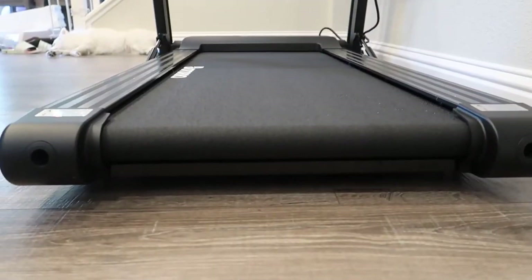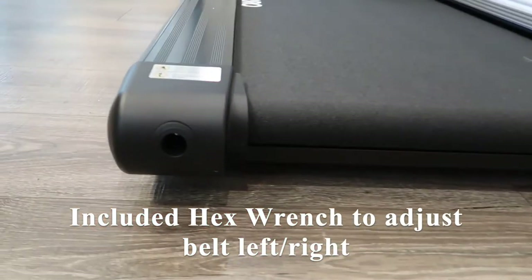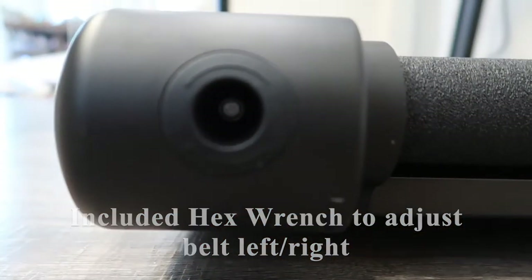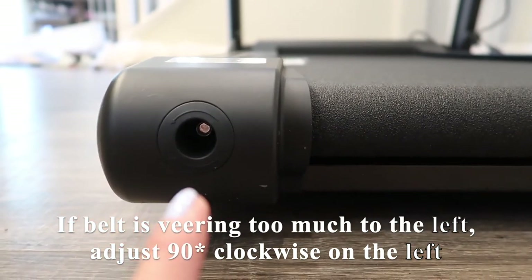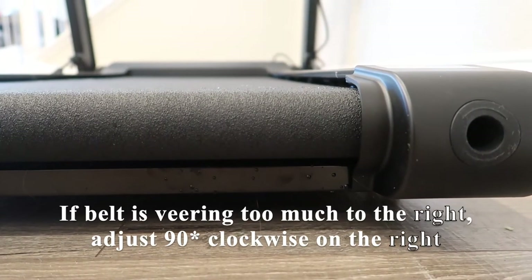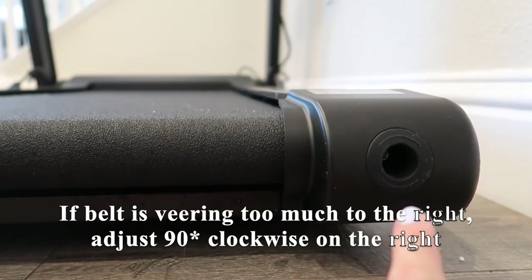If you ever need to adjust the belt left or right, there is an included hex wrench which you'll use to adjust on either side of the treadmill. If the belt is veering too much to the left, you want to adjust it 90 degrees clockwise on the left-hand side. Likewise, if the belt is veering to the right, you want to adjust it 90 degrees clockwise on the right-hand side.